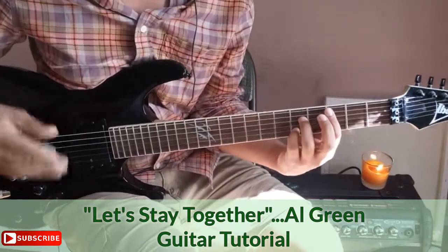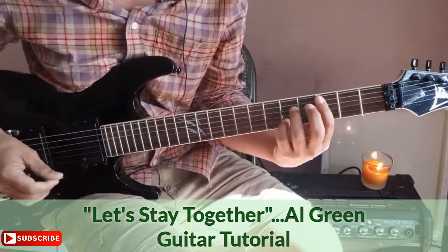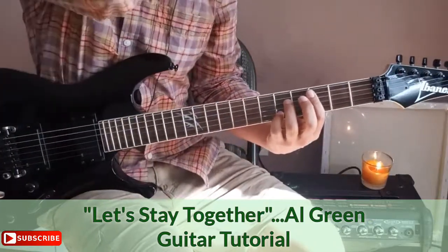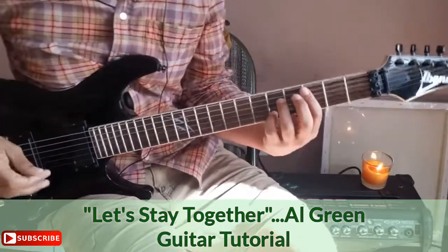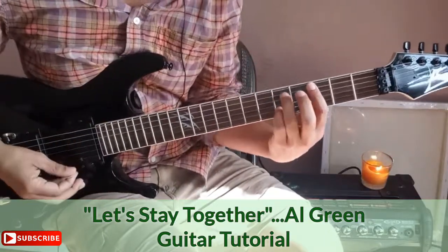By the way, I am on another platform where I can give exclusive content and go more in-depth into theory. You can see the end card at the end of this video or check the description box. Let's go over that intro again.